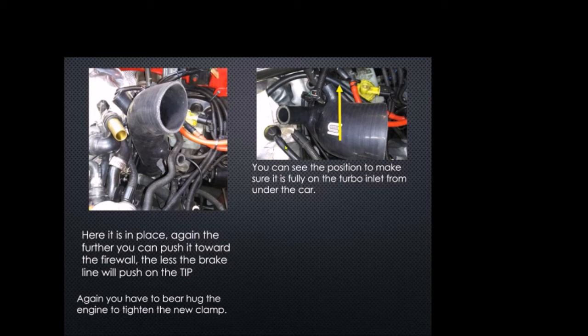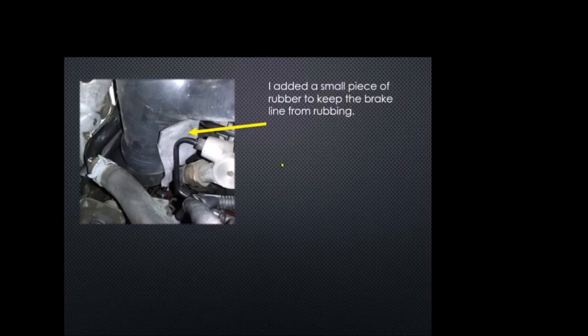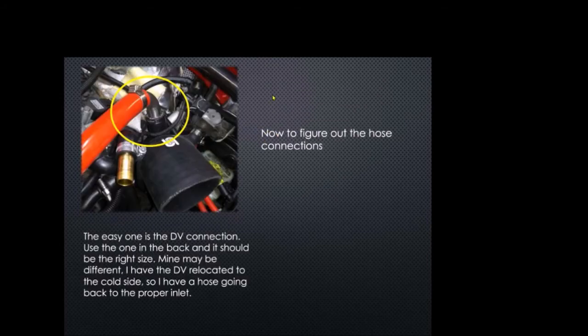Make sure the tip is pushed as far back toward the windshield as possible — the farther back it is, the less it will rest on the brake line. You'll have to bear-hug the car to tighten that clamp. On mine the tip is sitting against the brake line and part of the brake setup, so I used a small thin piece of rubber to keep things from rubbing — hopefully that'll protect it.